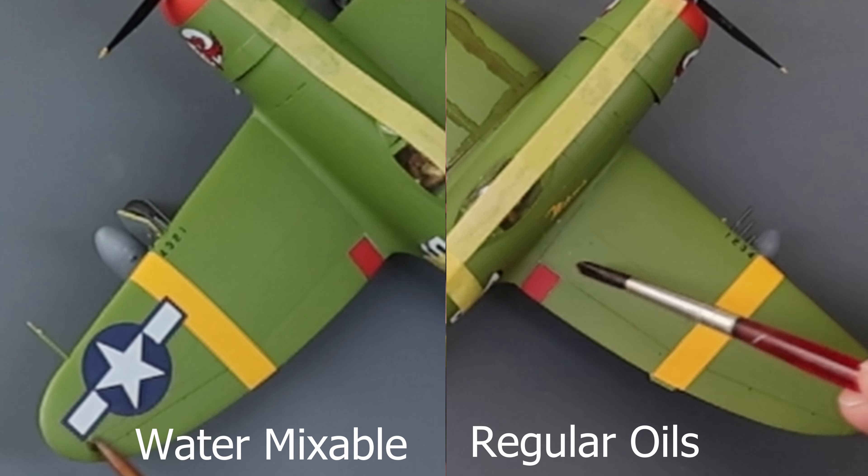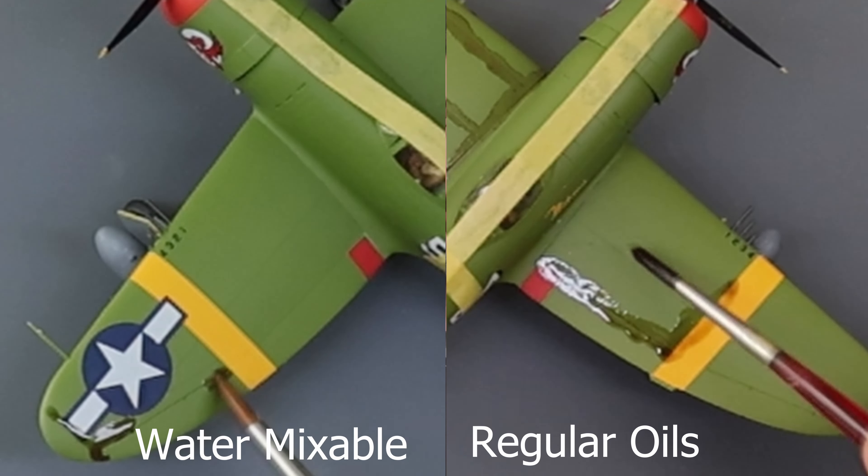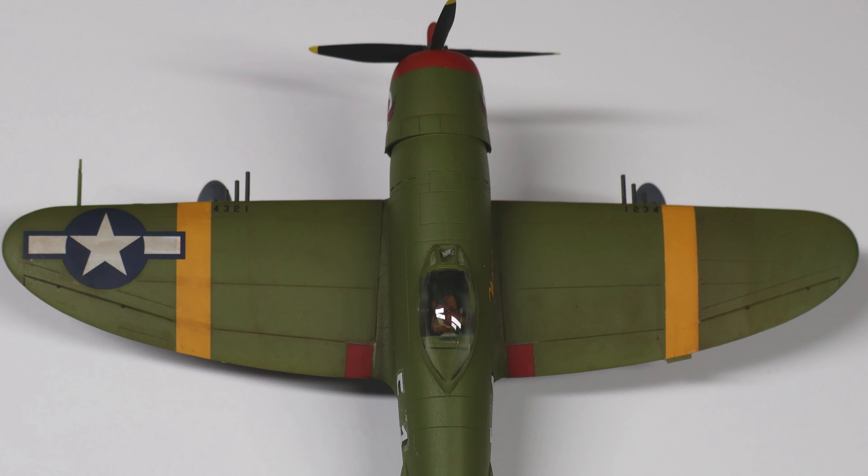Another advantage to water mixable oils versus normal oil paints is drying time — water mixable oils dry much faster than standard oil paints, which equates to less time watching paint dry. I tested water mixable oils versus normal oils on my sacrificial P47, painted using AK third gen acrylics and varnished with Mr. Super Clear straight from a rattle can. The water mixable oil went on almost exactly the same as a normal oil wash but dried much faster, and you can see the results here — they're pretty much the same. Water mixable on the port wing and regular oils on the starboard wing. I did end up with some staining on the decals in a few spots, but that is down to the lousy job I did on the decals, not the fault of the wash.